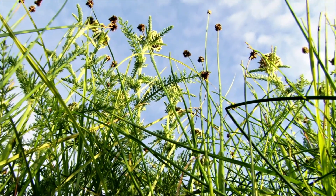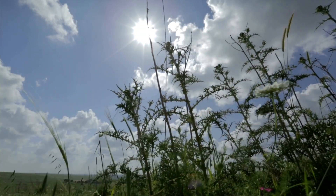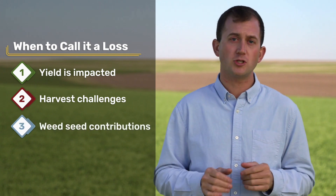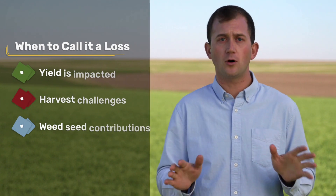A less-than-ideal scenario that uses crop destruction as a strategy is chopping your corn for silage when weeds have just become too unwieldy and yield will take a serious hit — that's making the best out of a really bad situation. But there are times when a farmer might need to admit they've lost the battle, and that part or all of a field has become so infested that: one, yield is going to be really impacted; two, harvest would be nearly impossible; and three, the weed seed contribution to the seed bank would be substantial. In these cases, a grower could consider terminating the whole crop. Short-term losses ultimately result in a long-term investment in the productivity of your fields.